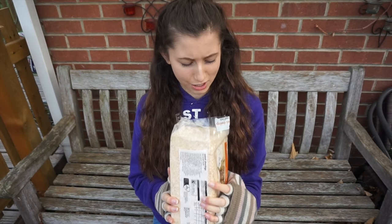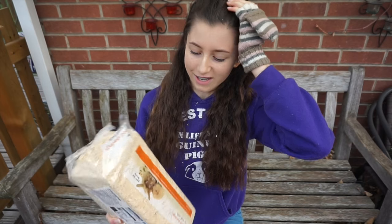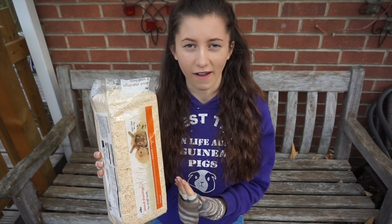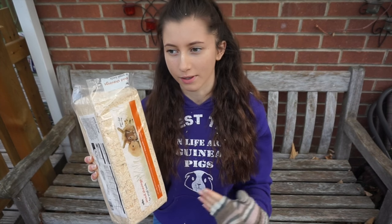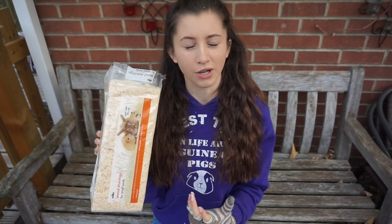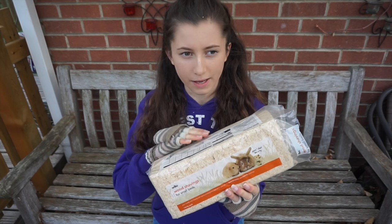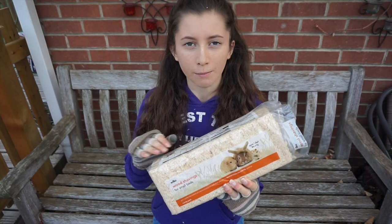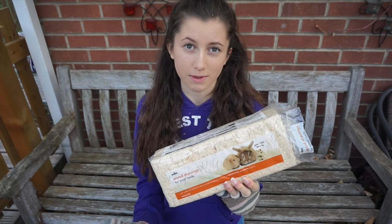That is really, really strong — I don't think I could take much more because it's making me feel a little unwell. I would avoid wood shavings just for the health reasons, whether you have rabbits, guinea pigs, hamsters, gerbils or anything else. You can get wood shavings in bales from horse suppliers for about £5, so it's very cheap bedding — but it's worth paying a little extra to make sure your pets stay healthy.